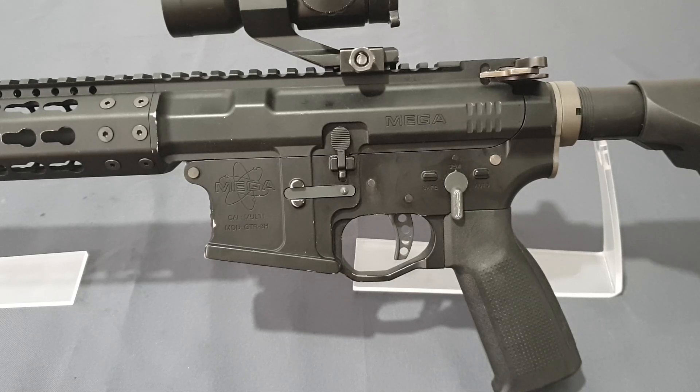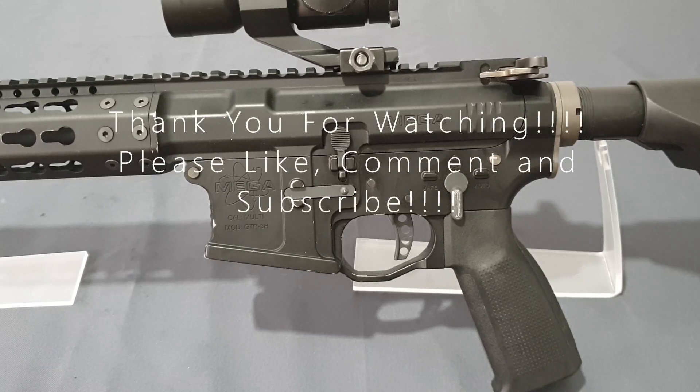This has been my look and review of the Mega Arms CQBR AR-15 GBBR from KWA. If you've liked this video, please leave a like, comment, and subscribe to the channel — there are a lot more cool guns coming. I've been the middle-aged gamer, you guys have been absolutely amazing, and I'll see you in the next one.